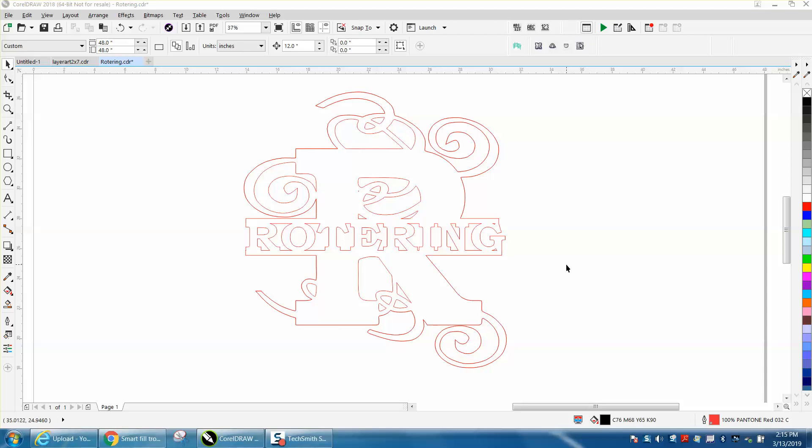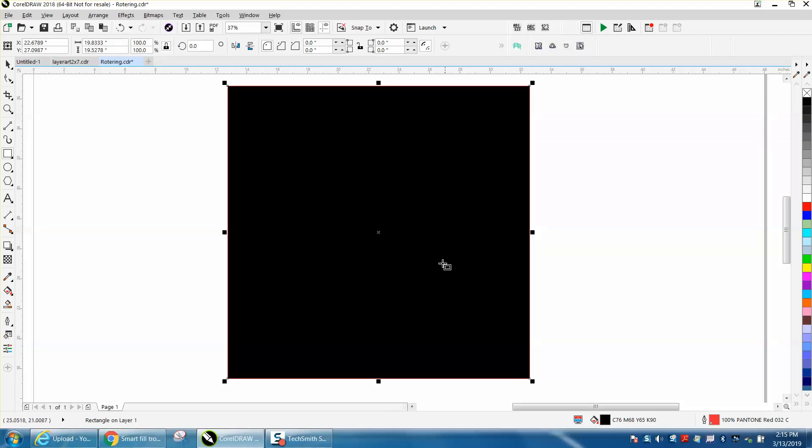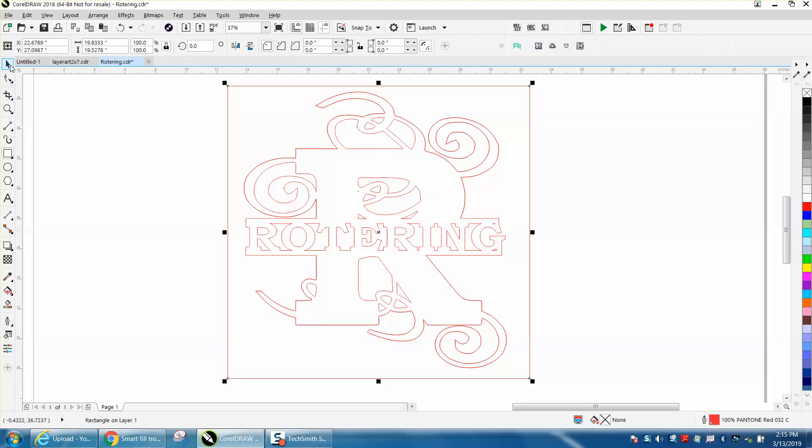Hi, it's me again with CorelDraw tips and tricks. A viewer or subscriber sent me this design they've made. They've got a leak when using the smart fill tool, and they also have a fill appearing when they draw shapes, which we'll address.